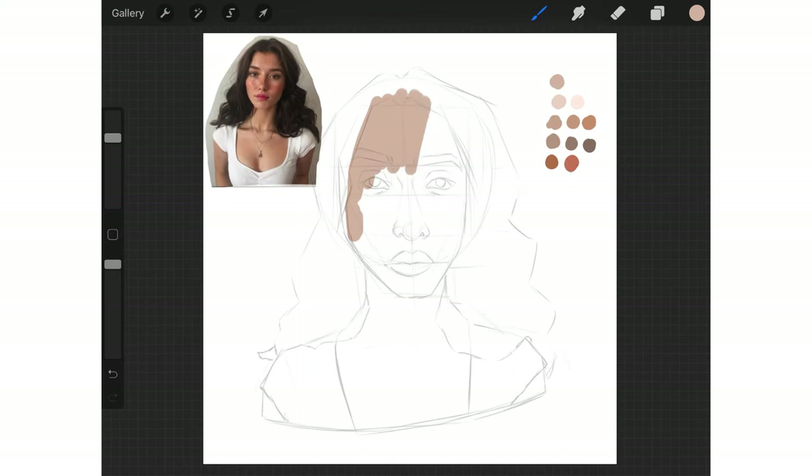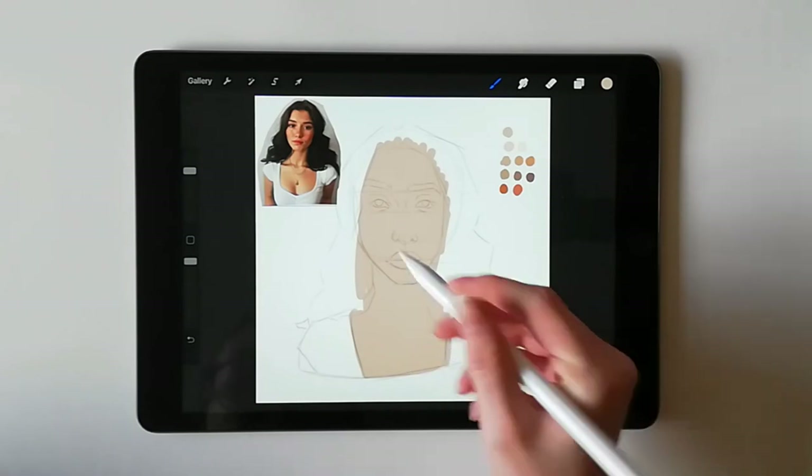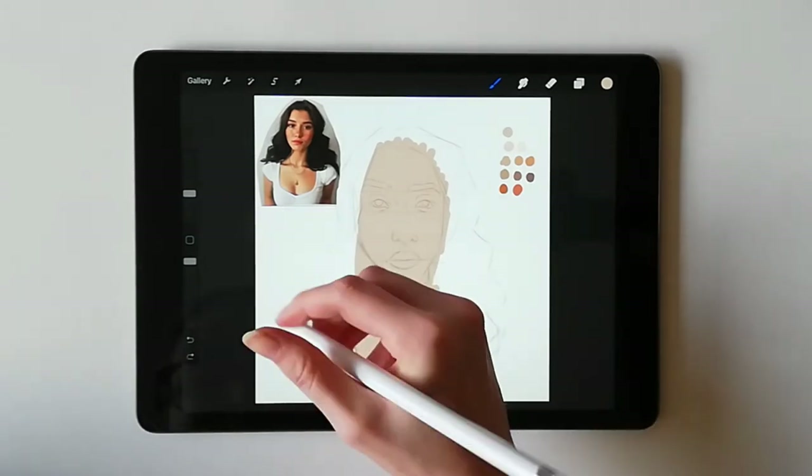Now, here are the steps I take to creating realistic skin in Procreate. I start out by painting my base colour onto my sketch. This base tone should not be anything remarkable — in fact, it should be dull. This colour is simply there to build all the other colours on top of to make it realistic.